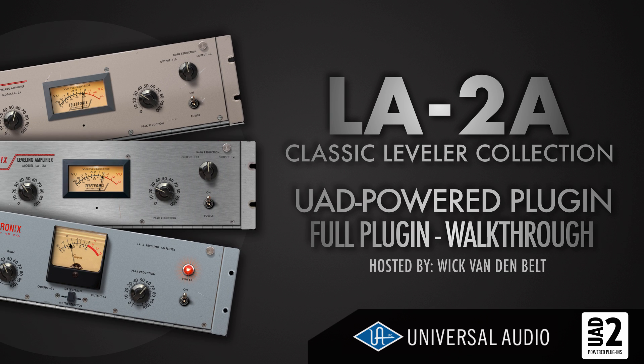Hey, what's up, it's Wick for Wikimedia. Today I'm going to take a look at the Teletronix LA-2A Classic Leveller Collection by Universal Audio.